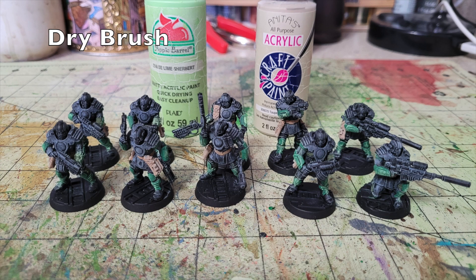Now we do a quick dry brush on the armor panels and leather goods. For the green armor panels, I dry brush a thin layer of Lime Sherbet by Apple Barrel Paint — 50 cents at Walmart (Citadel's Moot Green equivalent costs nine times as much at $4.55). For the leather belts, holsters, and mag pouches, I dry brush a thin layer of Anita's Acrylic Taupe Gray — 65 cents at Hobby Lobby. This reveals individual folds, button snaps, and pouch details.